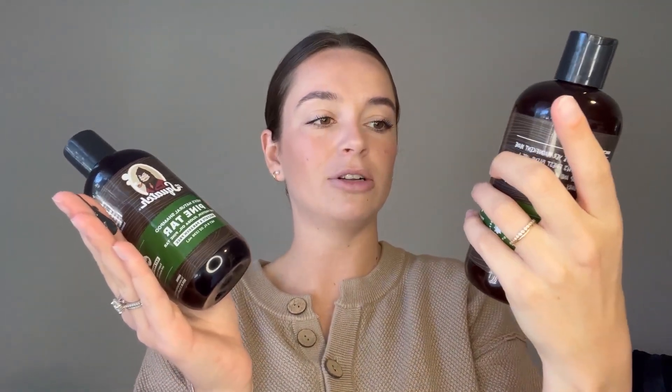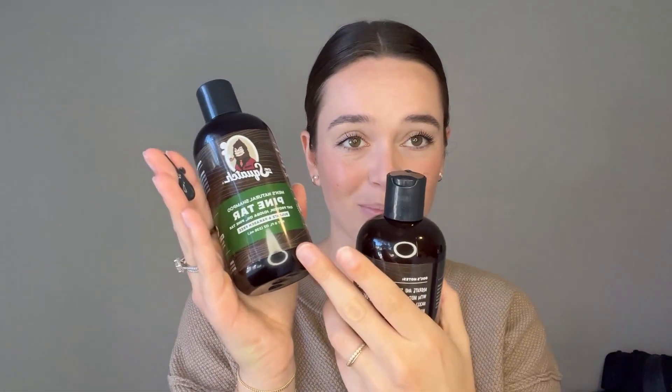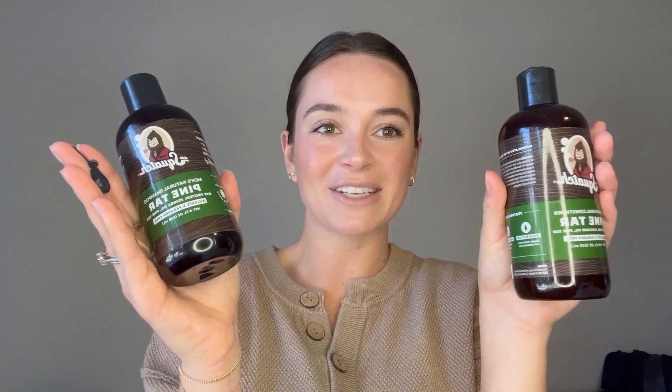It smells so good. Another thing that I love about it is your conditioner bottle is bigger than your shampoo bottle, which is so smart because I always run out of conditioner before I do shampoo. So this just kind of solves that problem.